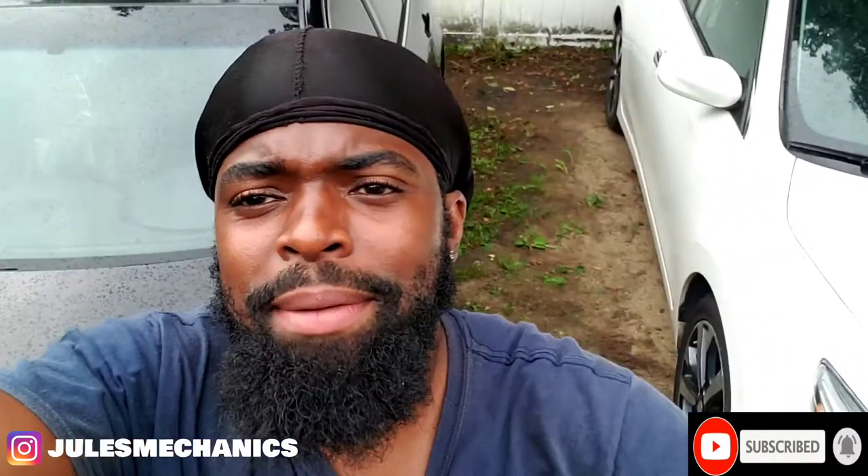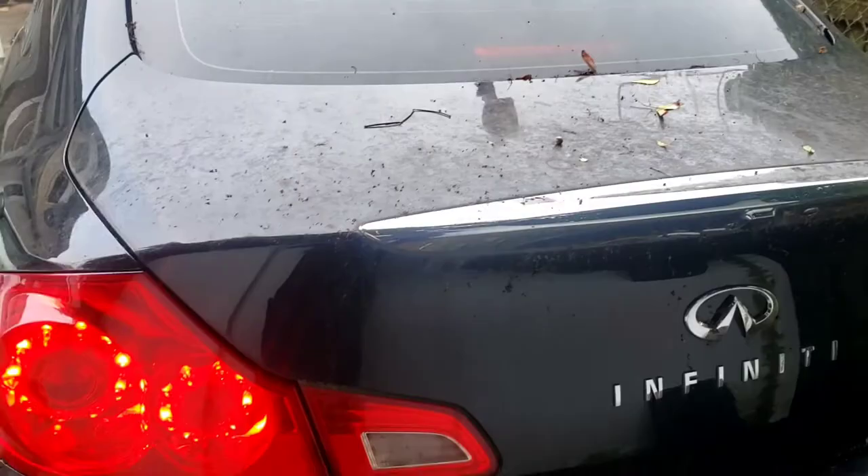Today we're going to change the brake light switch on the 2013 Infiniti G37. Easy peasy. All you do is twist it, pop it off, put the new one. You'll see what I'm talking about. Let's get it.